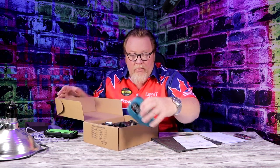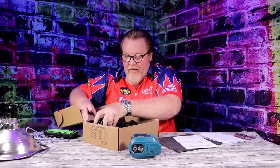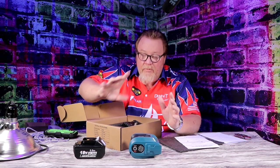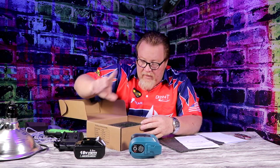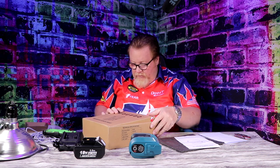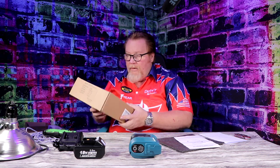It works off Makita batteries, which is awesome because I'm a Makita guy and I have a lot of batteries. It comes with a 5-amp battery and a charger. If you have Makita tools, the most important part is the longevity — the more batteries, the better. If you already have Makita, you don't need to buy extra batteries, but you could also use the batteries from your tools for this.